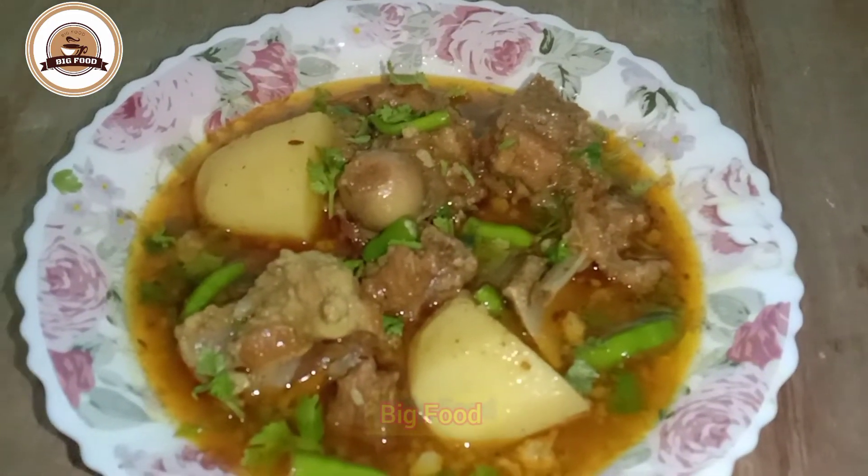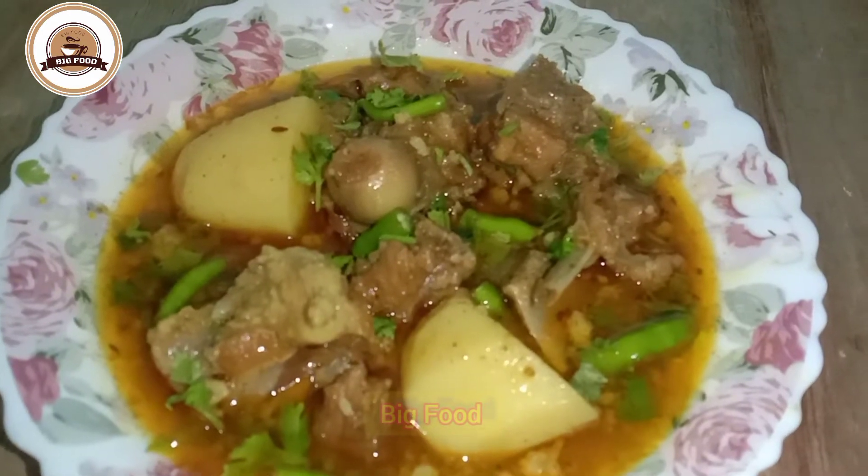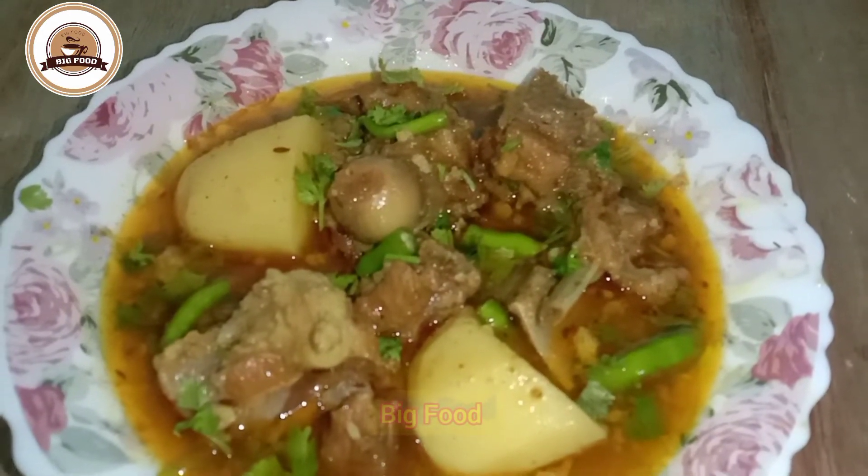God bless you in your food and also in our food. See you in the next video. God bless you.